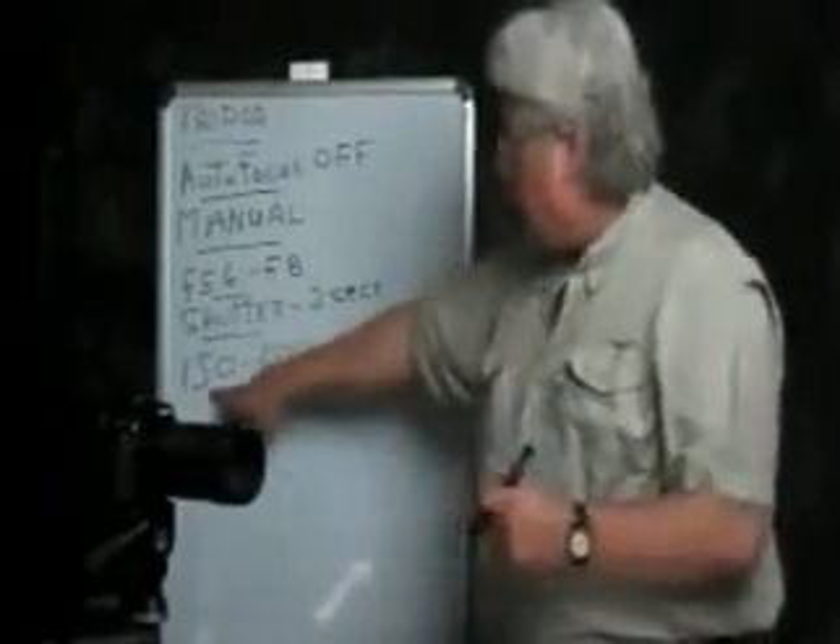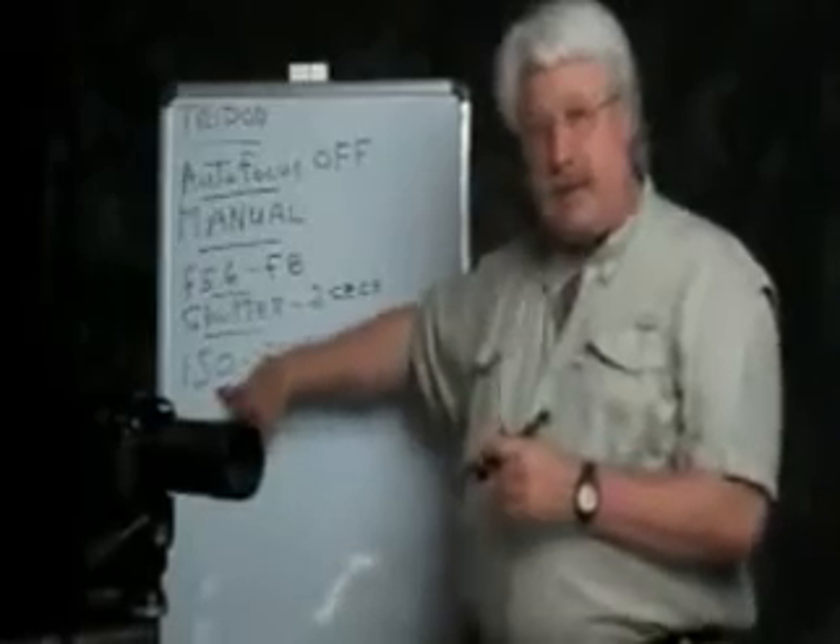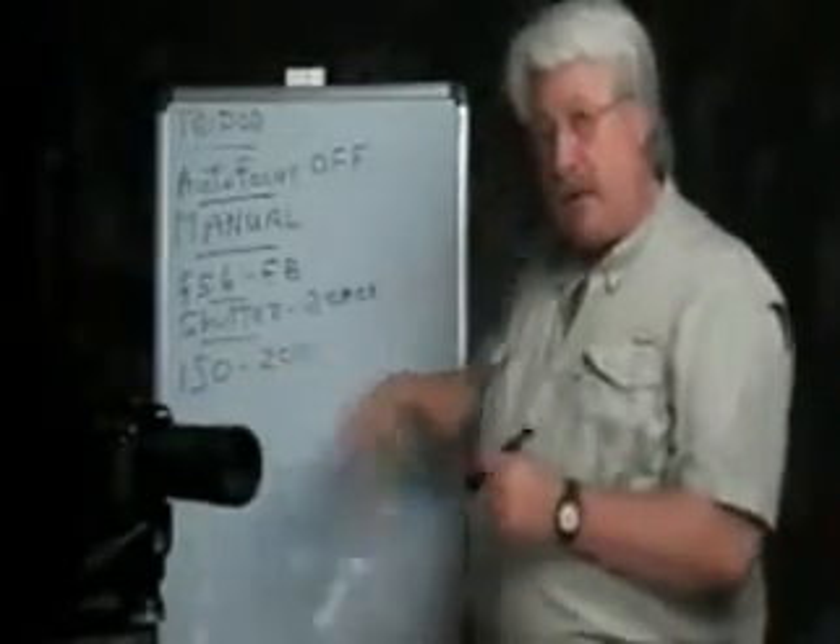The last thing to make sure you have set properly is the ISO — this is the camera's sensitivity to light. Make sure it's set to around 200.